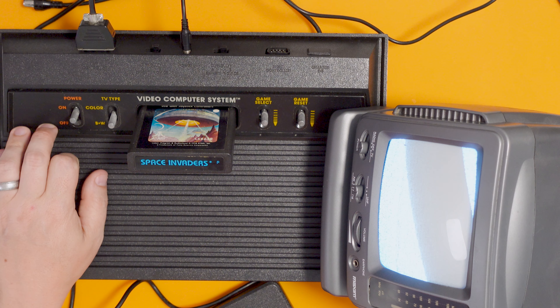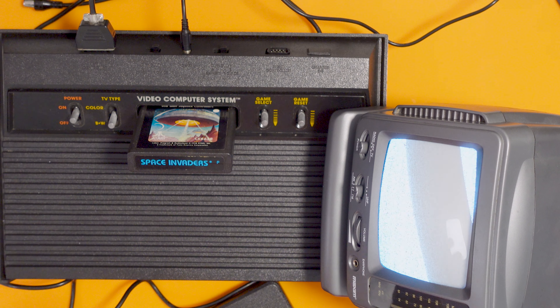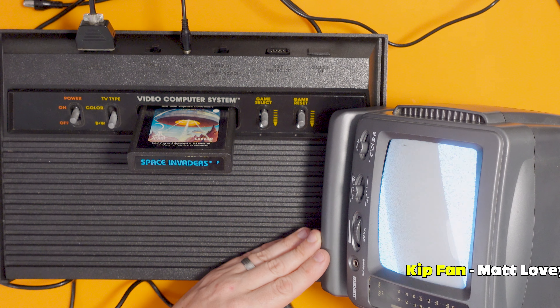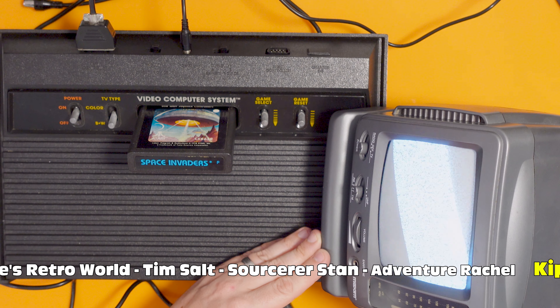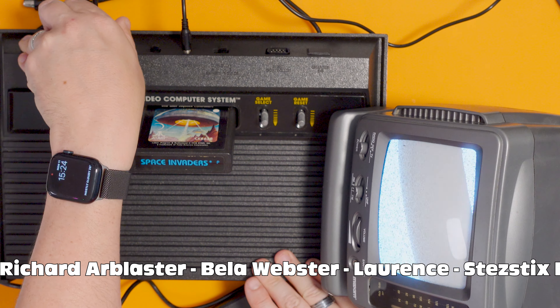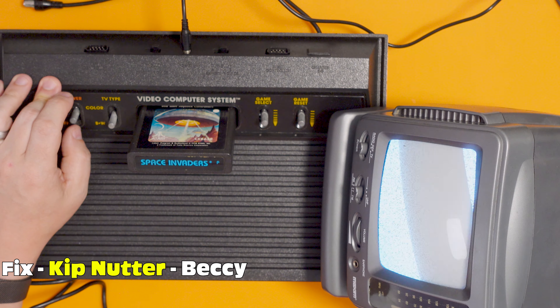VoiceOver Kip here. You might have spotted why this isn't working, but I certainly didn't. So while Kip is trying to figure it out, I'm going to give a shout-out to all those cool people who have joined the channel. Please click the join button below. Kip fans: Matt Lovies, JRC Electrical, ForTheBurbs and Mark C. Early birds: Roberta Grosimtum, Dean Ball, Sean at Cablesmith Electrical, Wayne's Retro World, Tim Salt, Sorcerer Stan and Adventure Rachel. Kip lovers: Richard R. Blaster, Bella Webster, Lawrence and Stez Stiggs Flippin' Fix. And still here, our gorgeous Kip nutter — thank you so much for your support, Becky Becky Booba. Right, let's go back to Kip — I think he's had a bit of a breakthrough.